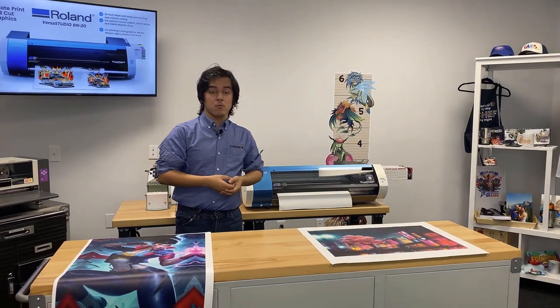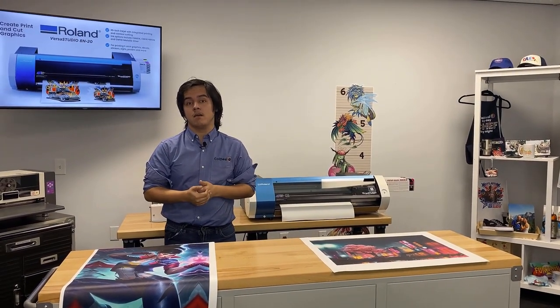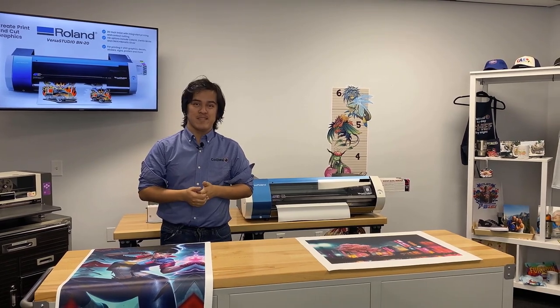If you want to learn more about the Roland BN20A, be sure to live chat with us over at colemanandcompany.com and talk with one of our pros. Thanks for watching.